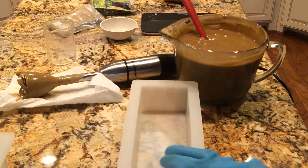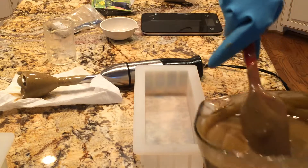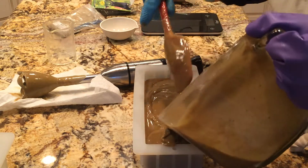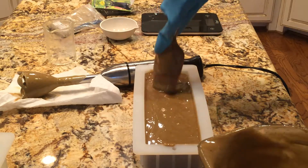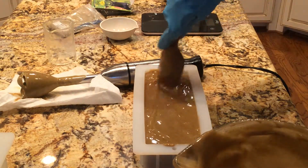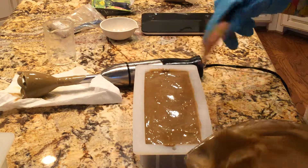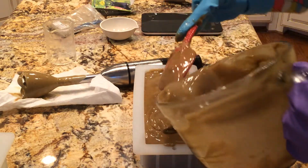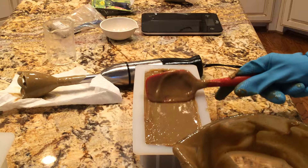I'm just going to use this little mold here. The birds are going crazy outside — the cardinals are fighting, territory wars out there. I just want this all the way to the top.